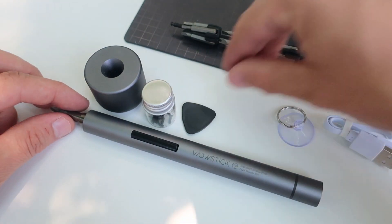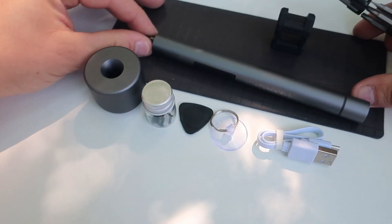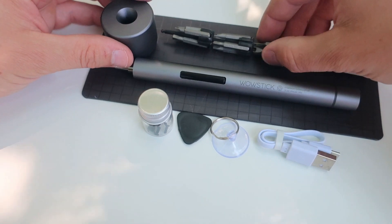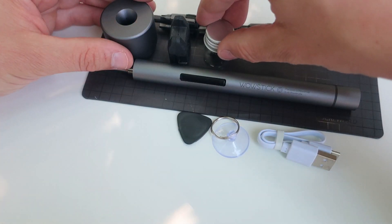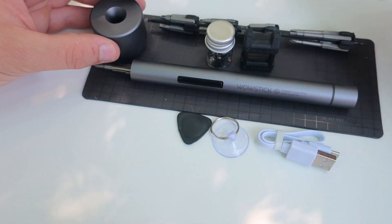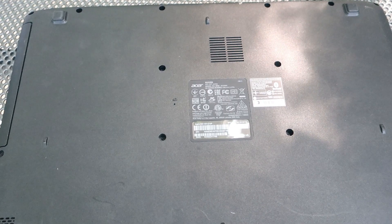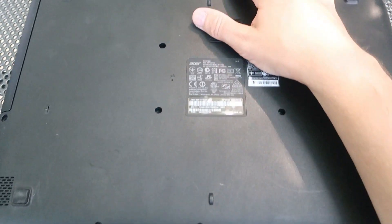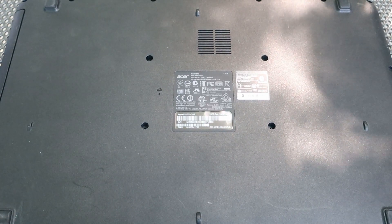Okay, let's test this. I use screwdrivers a lot when I'm repairing computers or electronic devices. I hate when I need to open a laptop because there can be a lot of tiny screws and usually I lose a few every time. So I think this screwdriver will help me a lot and save me some time. Let's test it.